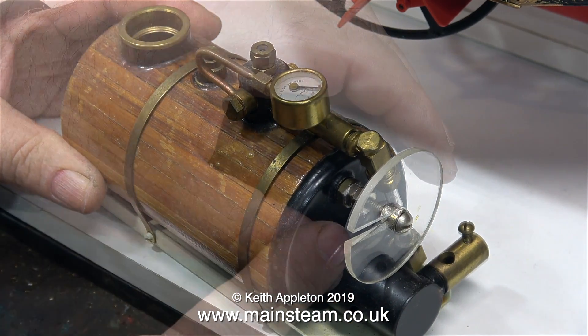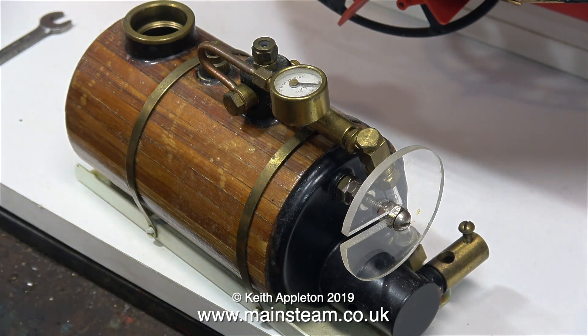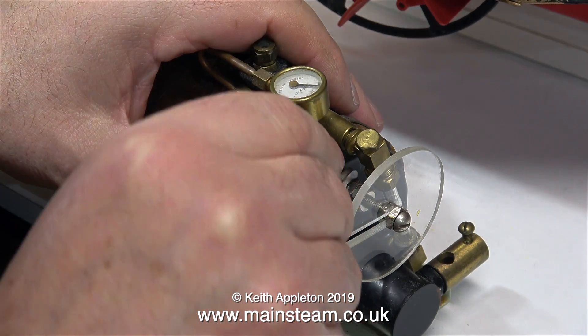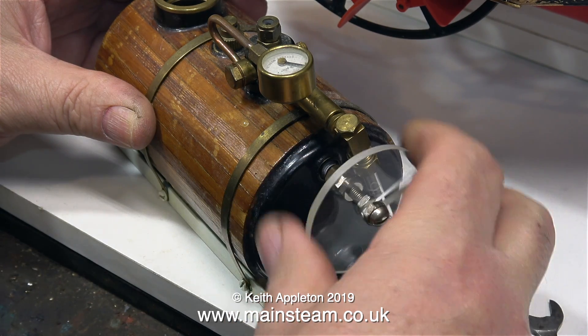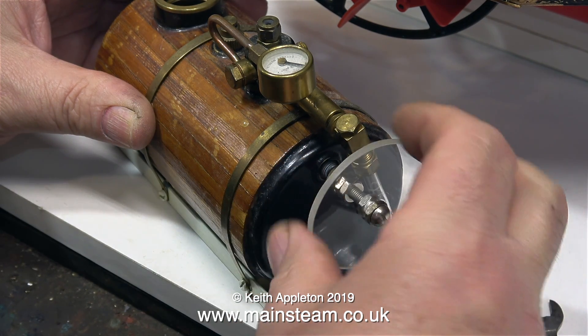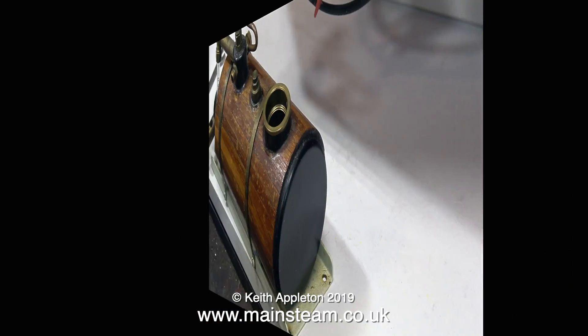I always wondered what this was. It's a Perspex disc with a long bolt that connects to a plug in the boiler. I assume it's to remove the level plug without having to use a spanner, and I've just noticed that one of the nuts on the bolt itself is soft soldered to the plug.